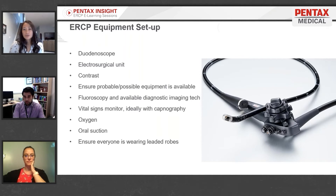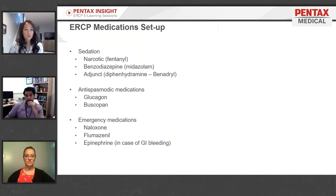Ensure that any possible or probable equipment you may need is available to you. Have fluoroscopy and a diagnostic imaging technologist available as well. You'll also need a vital signs monitor — ideally with capnography — an oxygen outlet, and oral suction.